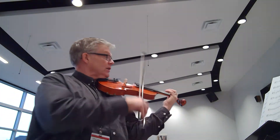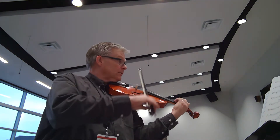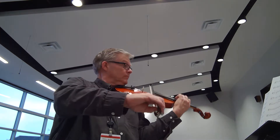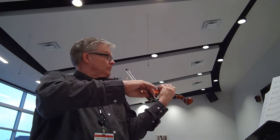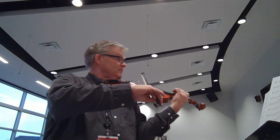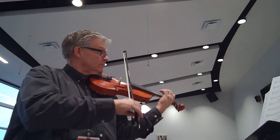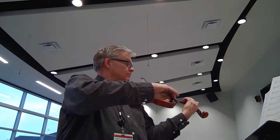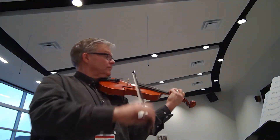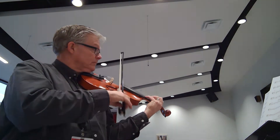One, two, and ready, go. [Counting through rests] Seven, eight, nine, two, and ready, go. Seven, eight, nine, two, and ready, go. Two, and ready, go.